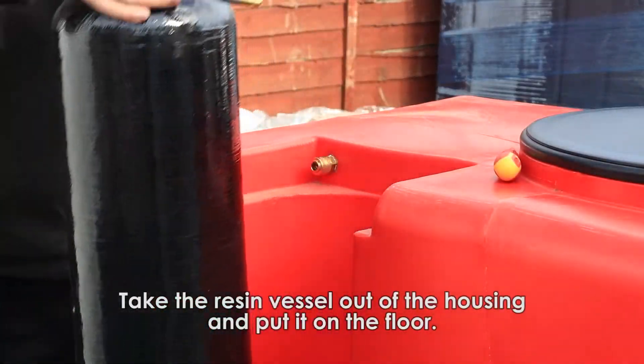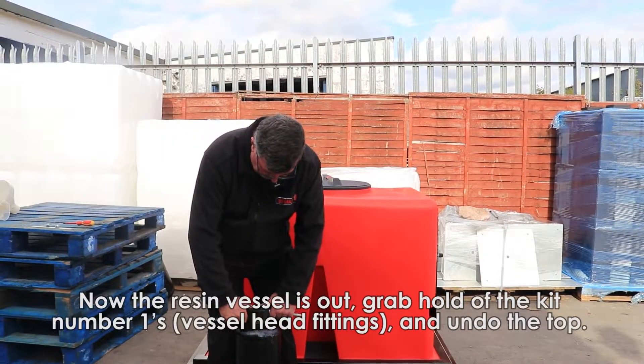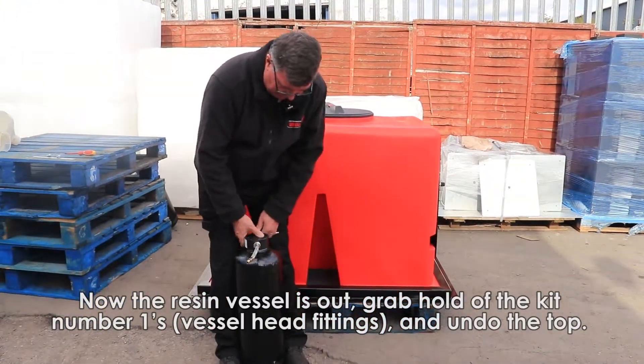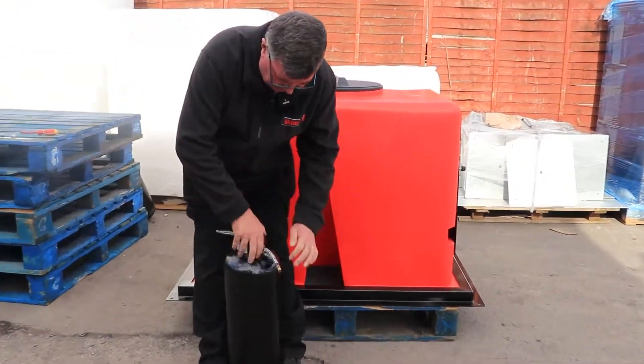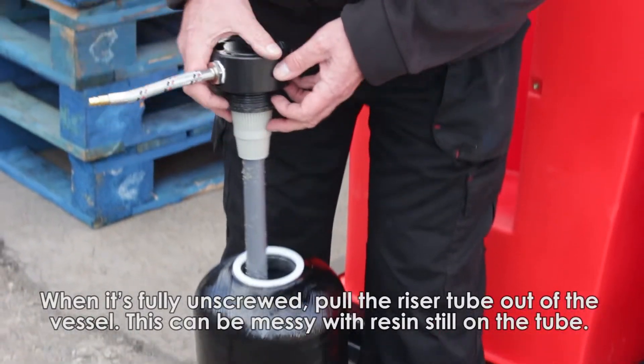In real time, that's it. Take the resin vessel out from the housing and put it on the floor. You've now got the resin vessel out here. Grab all of the two kit number ones and simply undo the top. It's stiff to start with, but it comes off very easily after there. When it's fully unscrewed, simply pull the whole thing out.